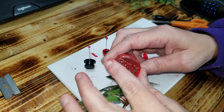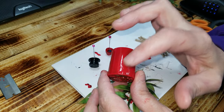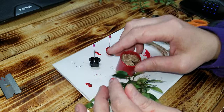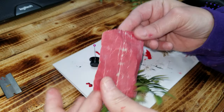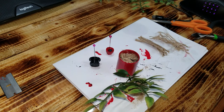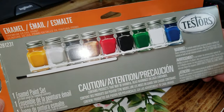This here is a push-pop lid. What I did is I cut off that little handle that was there and I sanded it with some 400 grit sandpaper, and then I painted it with some of these little enamel paints.